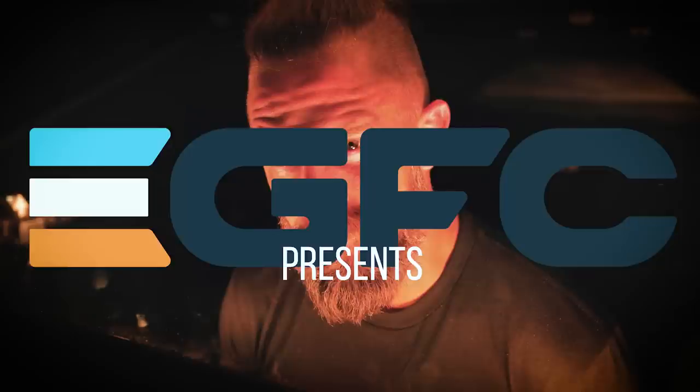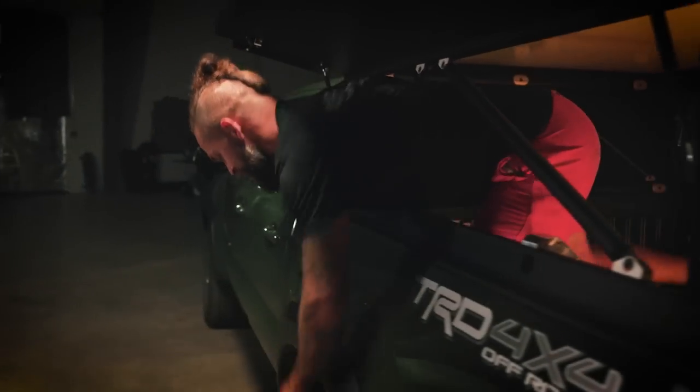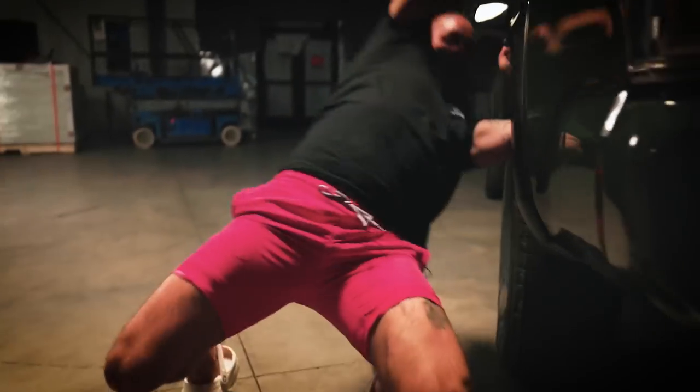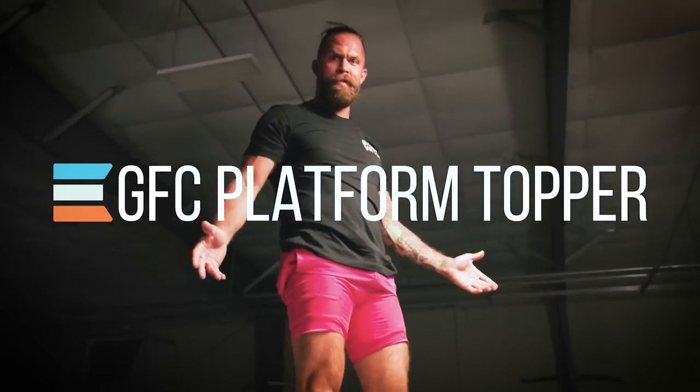We did a thing. Ladies and gentlemen, I'm prepared today to introduce to you one of the greatest modern American manufacturing marvels of our time. Introducing the GFC Platform Topper. Cut!